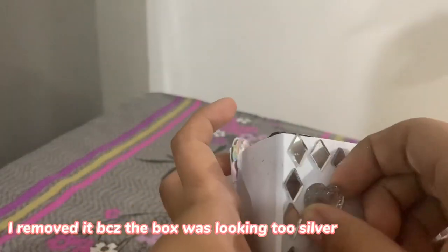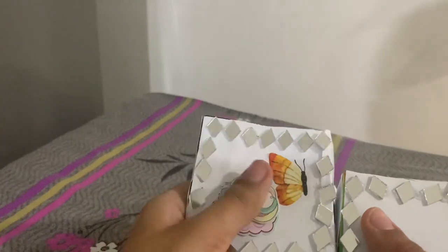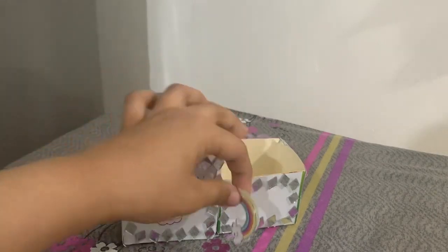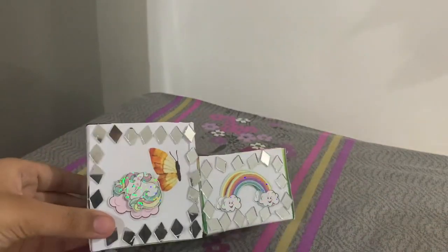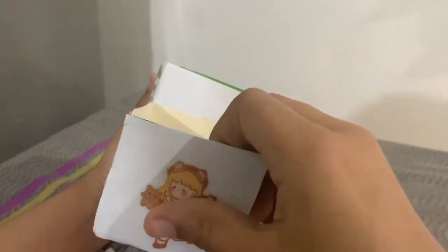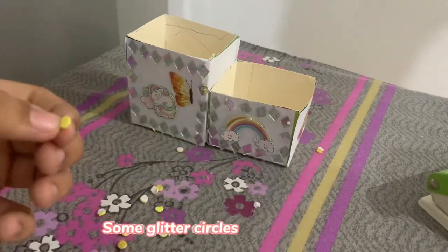I removed it because the box was looking too silver. Added some glitter circles instead.